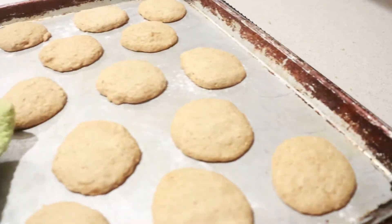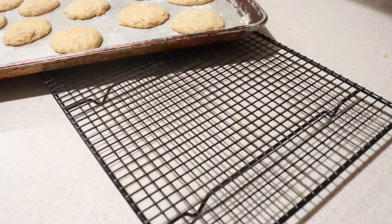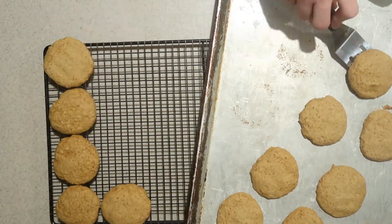When they're done, remove them from the oven and let them cool in the pan for 2 minutes. Then transfer them to a cooling rack and let them cool completely.